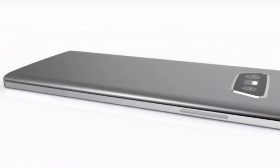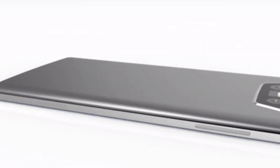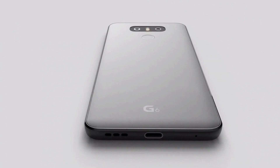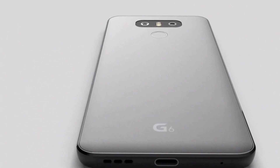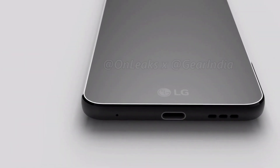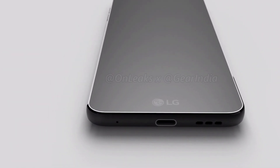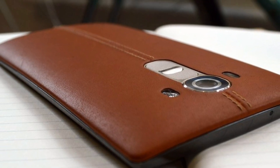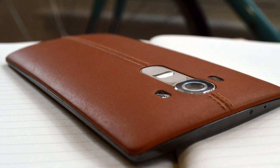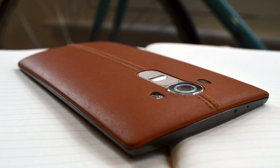With Mobile World Congress just around the corner, this season is full of leaks, reviews and rumors. With lots of information coming in about top handsets, there is no doubt that it is high time for smartphone lovers. And this time, we have come very close to the most anticipated smartphone of MWC — the LG G6. I am Prajwal from Technology Gym and let's get started.